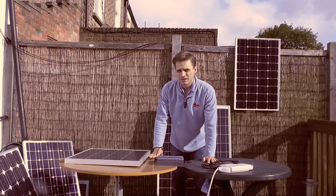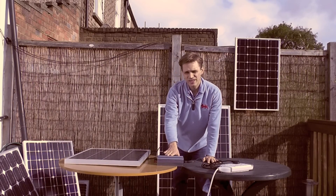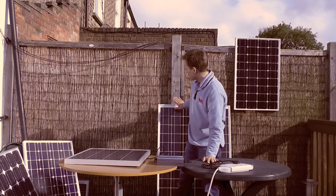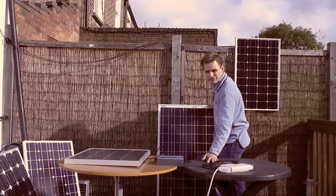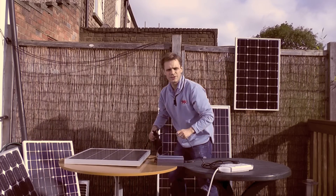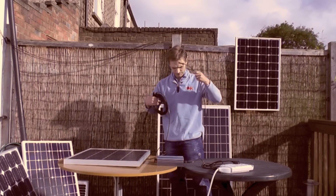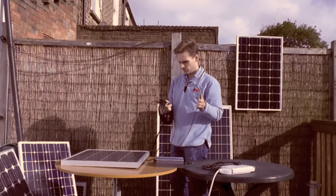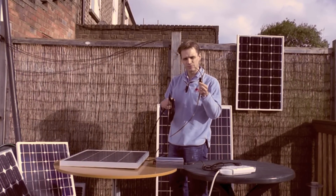You can always add another panel to your grid tie inverter. With this inverter, you can add up to 400 watts of panels. So now I'm going to wire in this panel as well — this is a 120 watt AKT solar panel — and I'm going to do this via ring connectors. Here I've got a ring connector on the end of a cable with an MC4 connector attached.